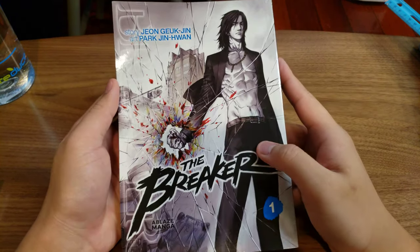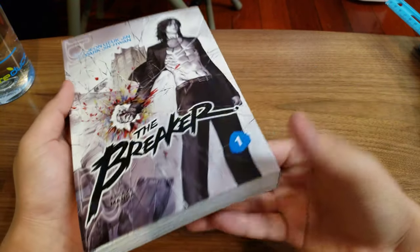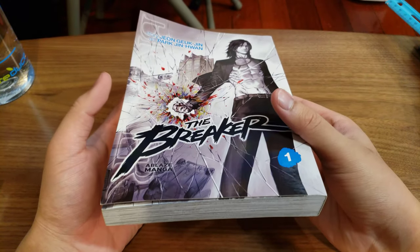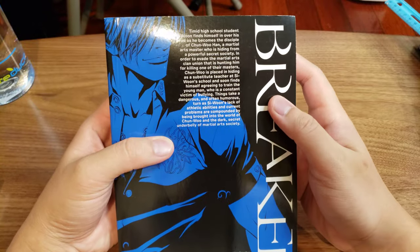Hello everyone, my name is Kit and today I'll be showing off this new book that I got. This is The Breaker Omnibus. This was very recently released and it's the first volume in the Breaker series.